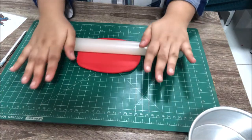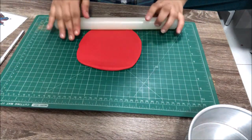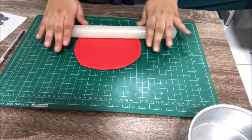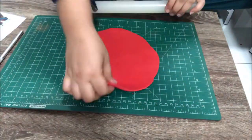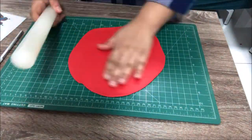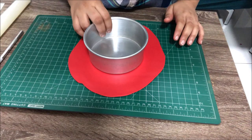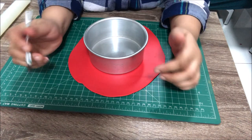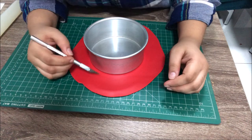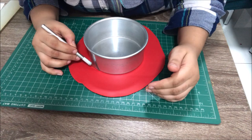Now I'm just going to roll it down — not too thick, but a little thick. Then I'm going to take my base, lightly place it on top without pressing to get an impression, and round it with my exacto knife, also called a craft knife.